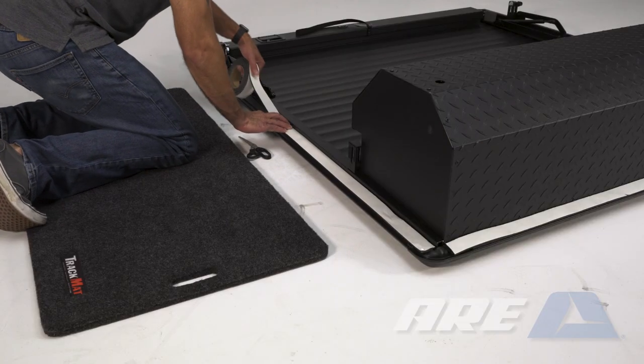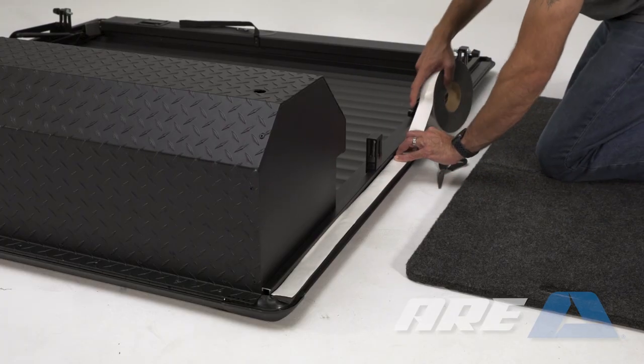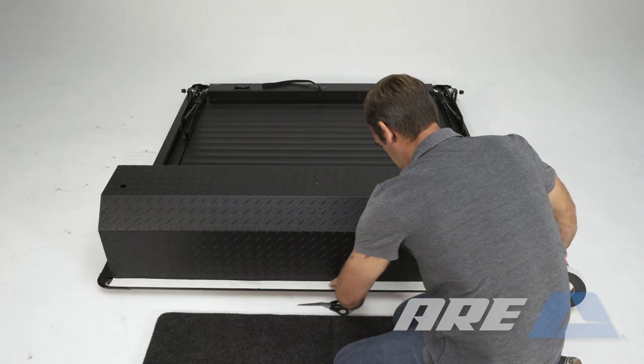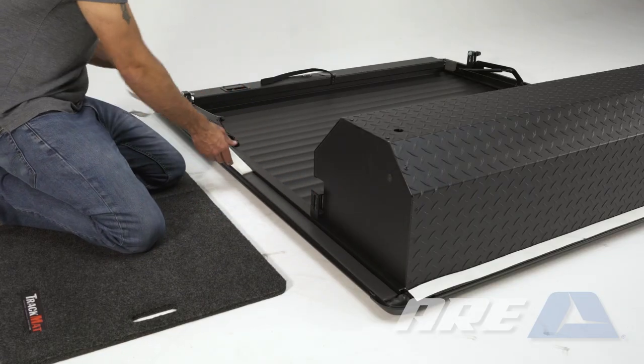Apply foam tape along the entire length of the bottom of the rail on both sides. Apply the vehicle-specific foam tape along the bottom of the rail along the canister edge. Remove the white tape backing.